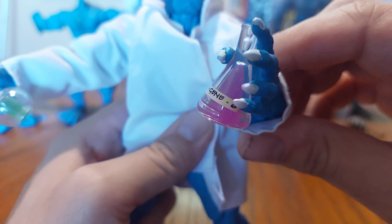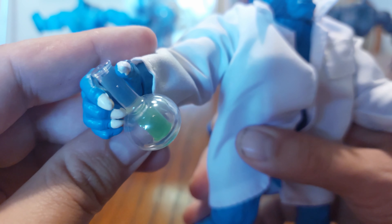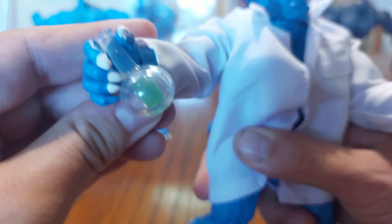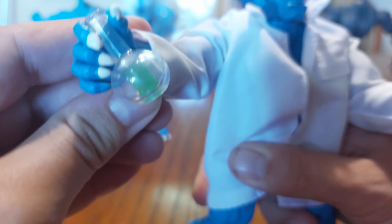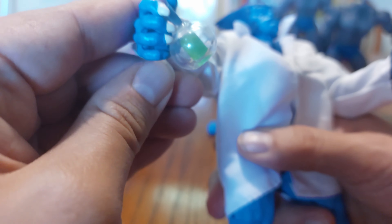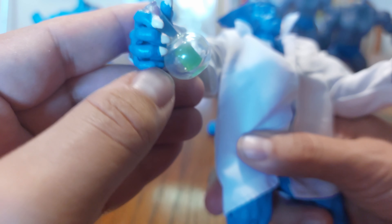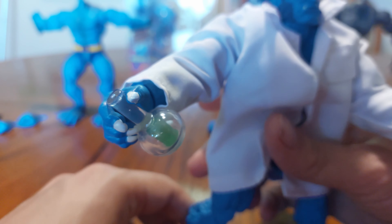Lab coat beast also comes carrying two beakers. One says 'X-Gene' on it — just a little beaker — and the other is more like a round-bottomed flask. It kind of fits in his hand but he doesn't hold it too well. And there's the paint defect I was talking about where the nail just didn't get painted — I completely missed that. Even that nail is not completely painted. So yeah, Hasbro, Marvel Legends paint applications leave something to be desired.